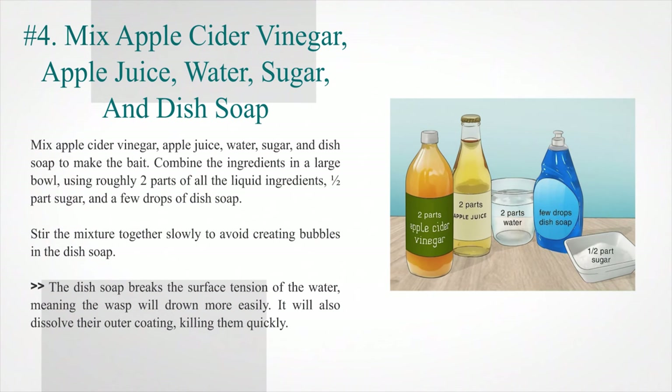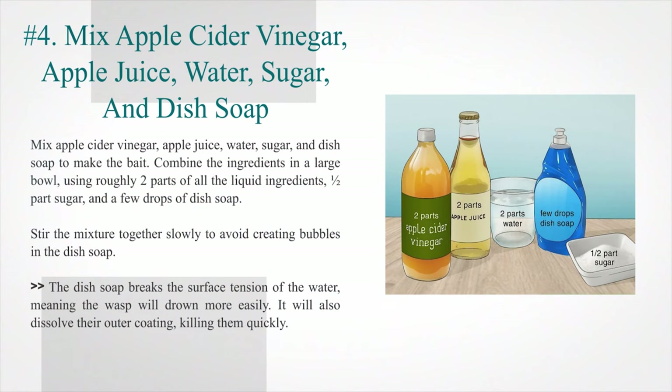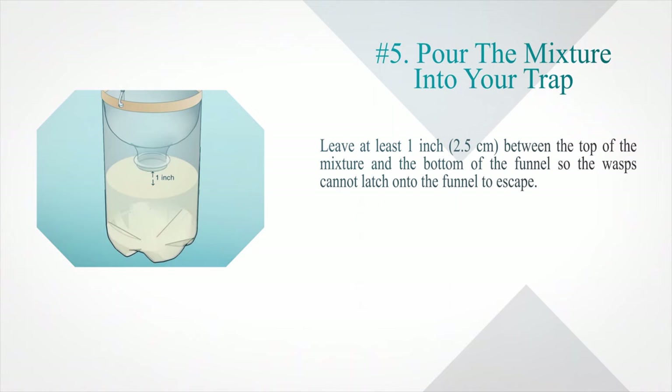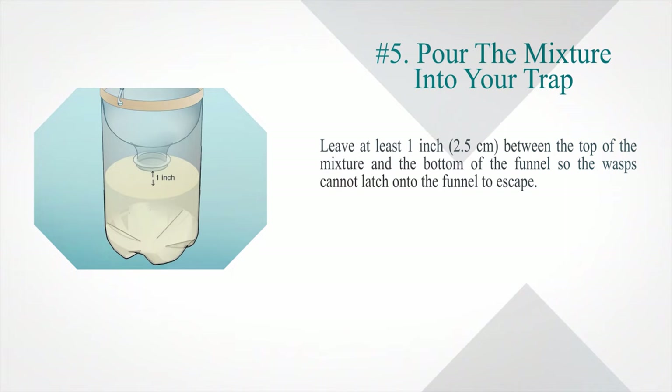Step four — mix apple cider vinegar, apple juice, water, sugar, and dish soap to make the bait. Combine the ingredients in a large bowl using roughly two parts of all the liquid ingredients, one half part sugar, and a few drops of dish soap. Stir slowly to avoid creating bubbles. The dish soap breaks the surface tension of the water so the wasp will drown more easily and will also dissolve their outer coating, killing them quickly. Step five — pour the mixture into your trap, leaving at least one inch (2.5 cm) between the top of the mixture and the bottom of the funnel so the wasps cannot latch onto the funnel to escape.